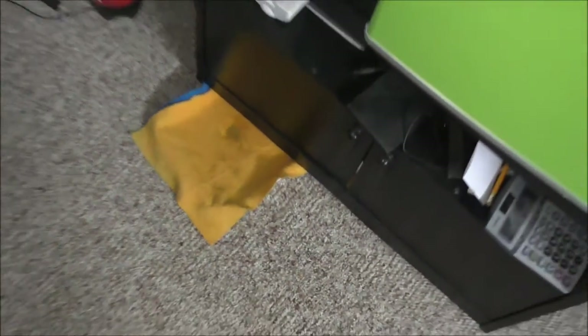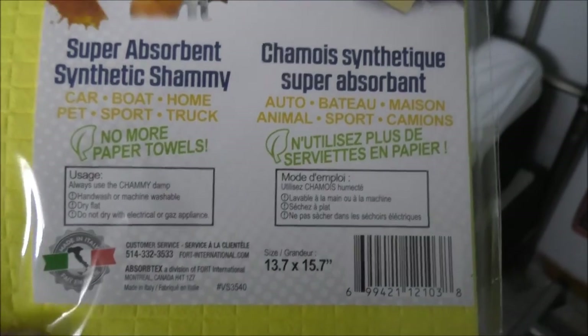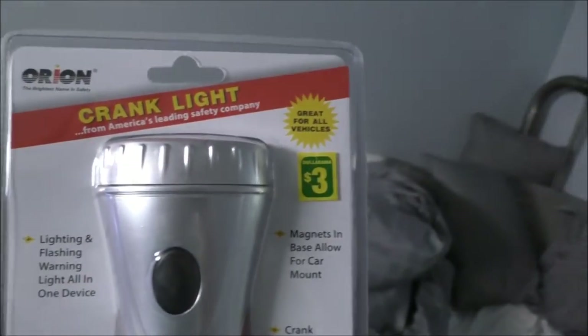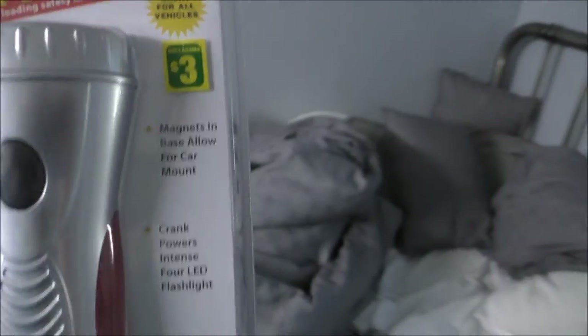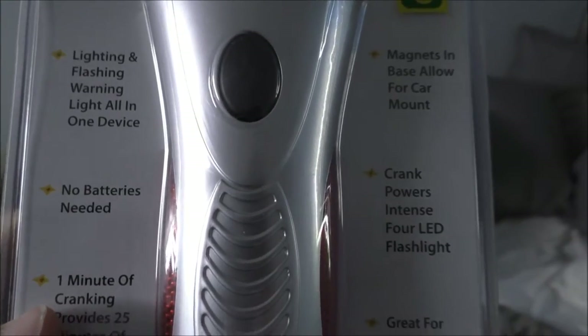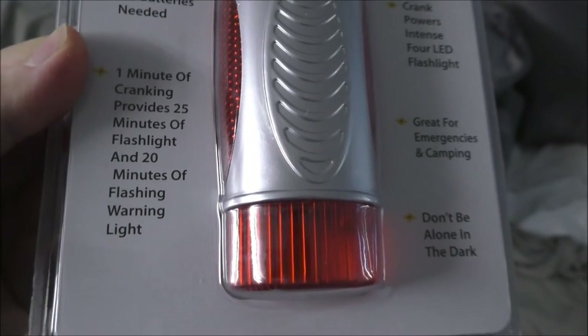The spigot leaks every once in a while so I have these old chamois here, but I'm going to try this newer super absorbent one. I'm going to leave it folded and put it down on that tray - hopefully it'll do a better job. The final thing I got was a crank light for three bucks - lighting and flashing warning light all in one device, no batteries needed. One minute of cranking provides 25 minutes of flashlight. I'll have to test that.